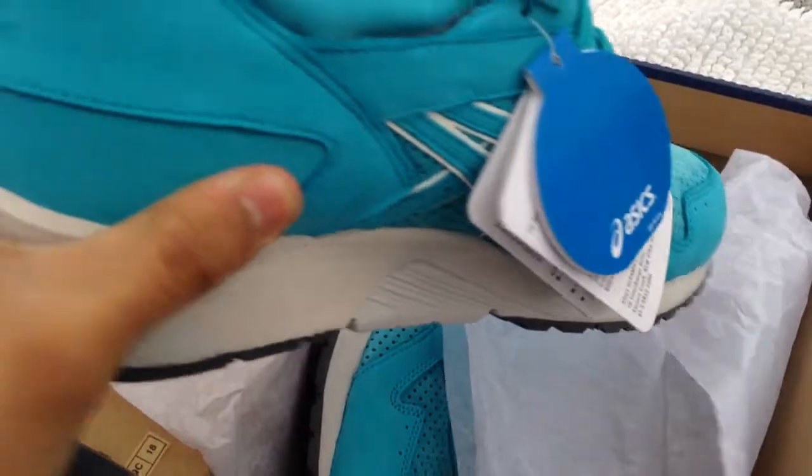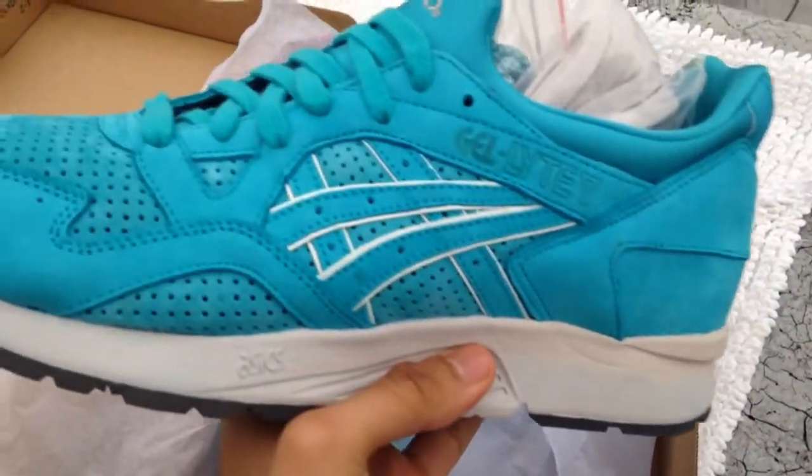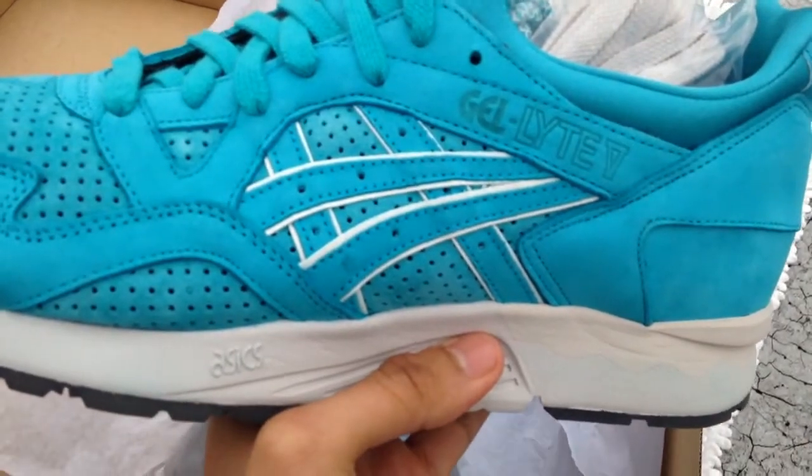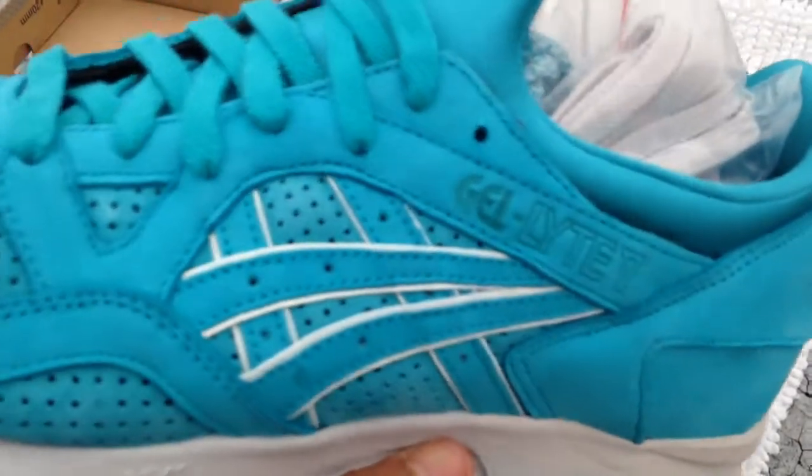I can imagine wearing these in the summer or in spring. It don't matter. But not in the winter — it's just got more of a pop. So yeah, in person this color is very dope. You cannot pick it up on camera, but in person, damn, you're going to change your mind if you don't pick these up.